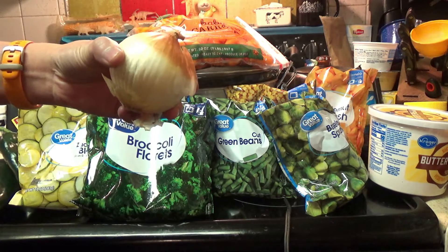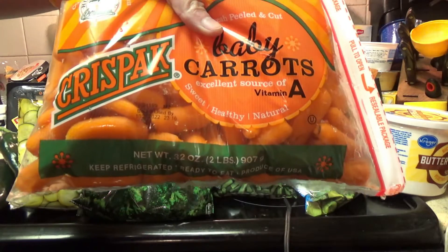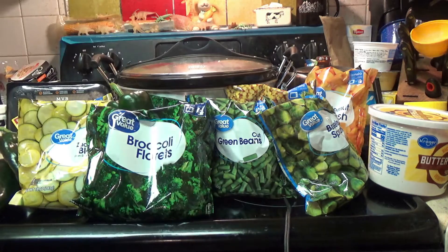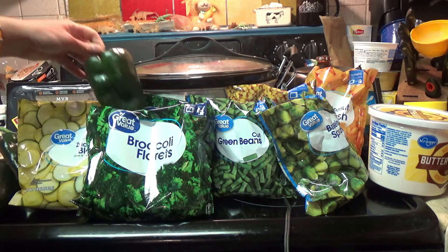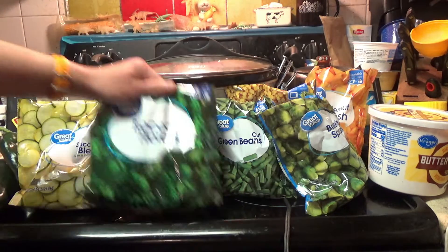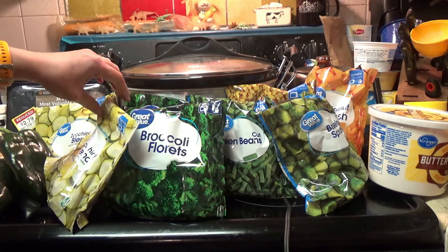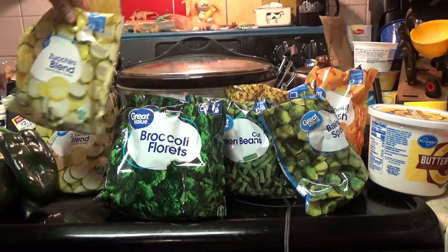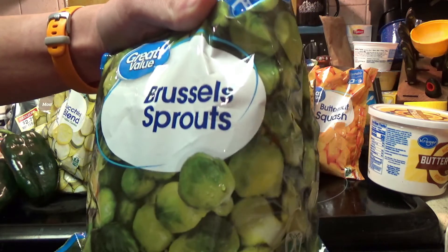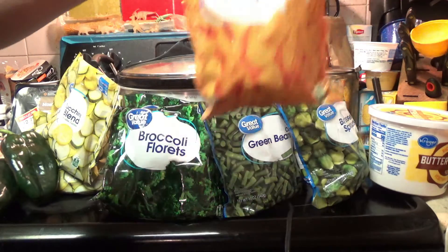We're going to dice up this onion and throw that in. We're also going to use about half a bag of these baby carrots — just cut each one in half. We're going to throw in two bags of broccoli florets. We're going to dice up three poblano peppers and throw those in. We're going to throw in two bags of the zucchini blend, which is just green zucchini and yellow squash. We're also going to throw in a bag of green beans, a bag of brussels sprouts, some corn, and some butternut squash.